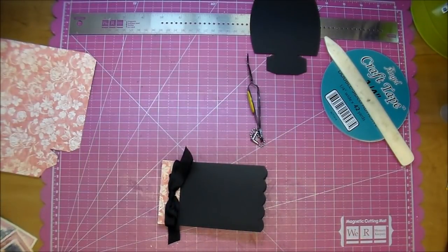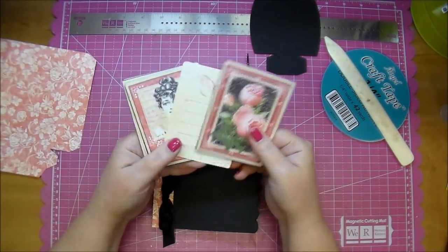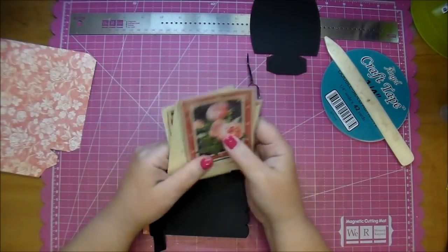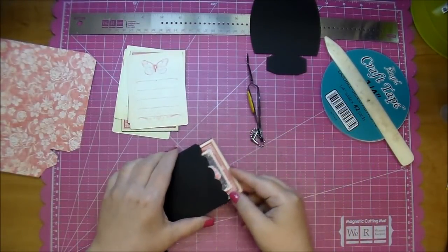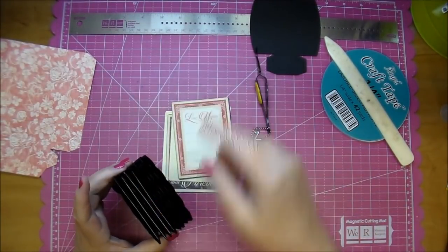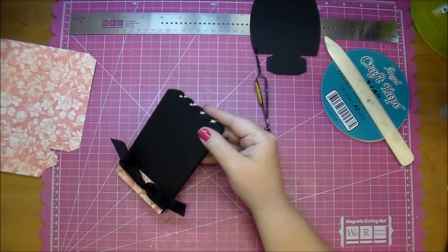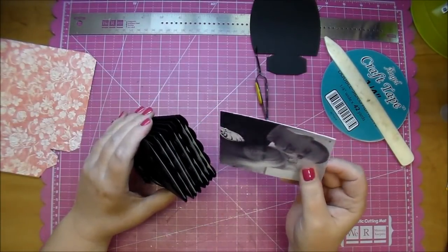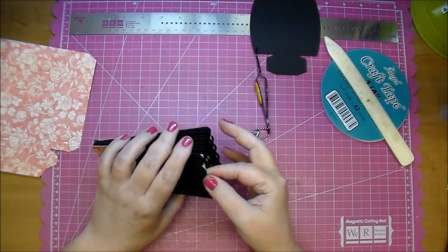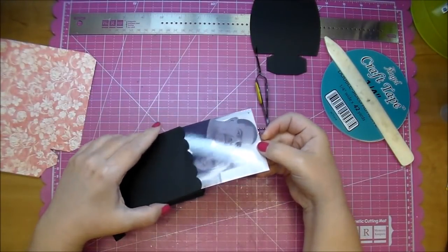So now here are some of the 3x4 cards from Graphic 45 — these will just slip right in there. Here's an example: I have a 3x4 photo here, so I can slip that right inside. I will most likely take this back out and mat it on some black cardstock to match, but as you can see the photo fits perfectly in there with the journaling cards as well.